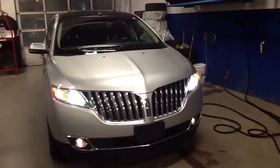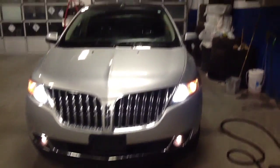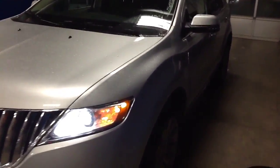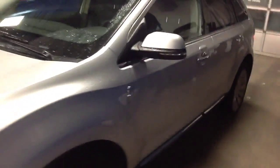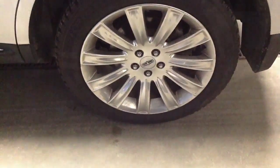This is the 2015 MKX done in the beautiful ingot silver. You can see the winged grille, and coming along the side you can see the fantastic sheen of the paint and the excellent body lines. I'm going to do a close-up of the rim so you can see the spokes — beautiful — and the Lincoln symbol too.